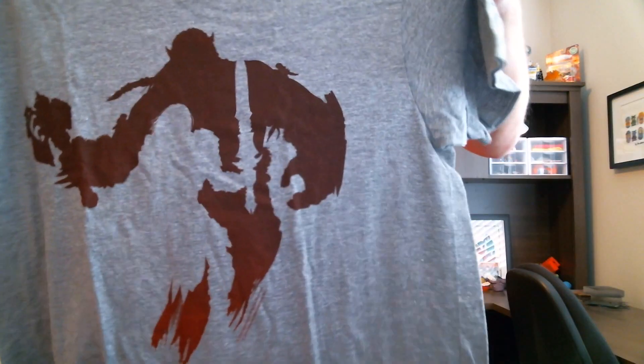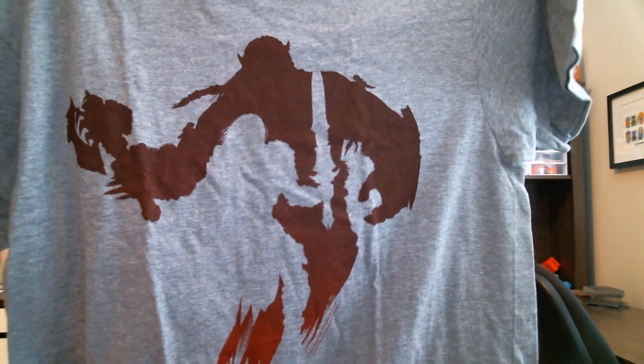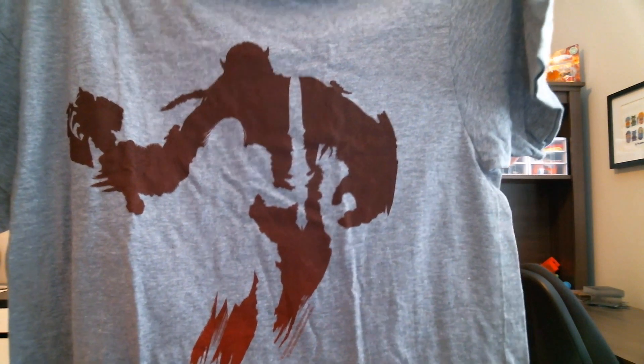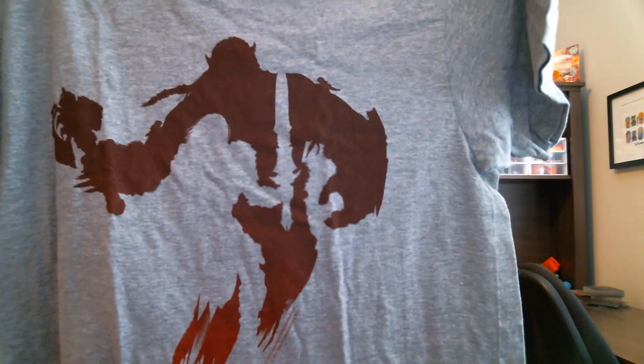Alright, the t-shirt — everybody always loves the t-shirts. This one looks like a Warcraft t-shirt, so you've got the orc dude in the background and then the character with the sword cut out there. That's actually pretty cool. Too bad — we've been hearing the movie is a piece of crap. I like that it's not black; I get so tired of black, it's always black.